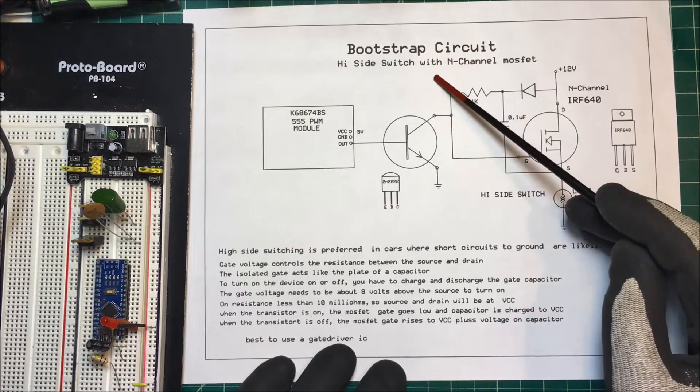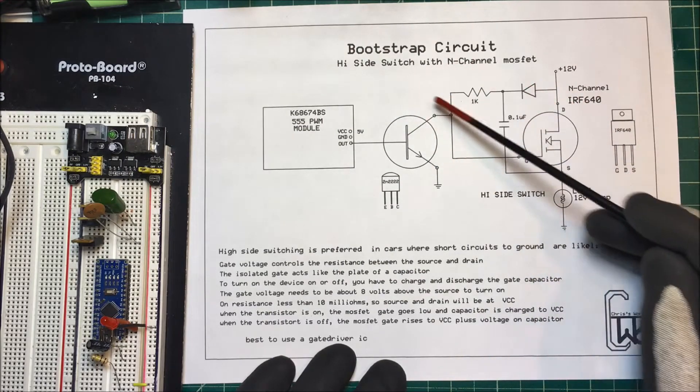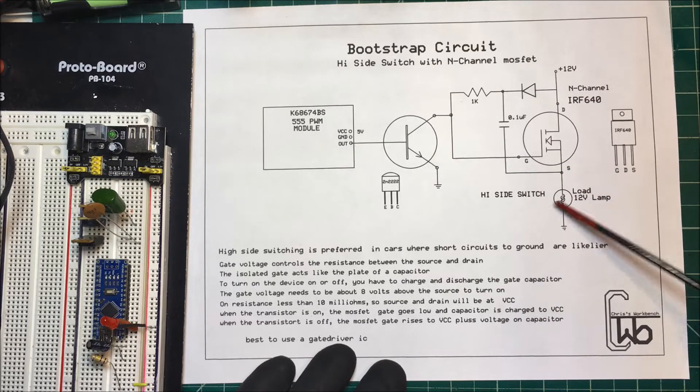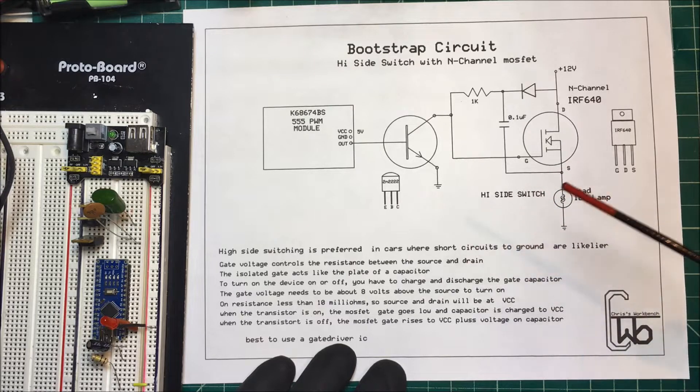Let's talk about a bootstrap circuit. I'm going to use an N-channel MOSFET as a high-side switch. The reason I'm going with a high-side switch is this is going to a car, and high-side switching is preferred in cars and other machinery where short circuits to ground are more likely.